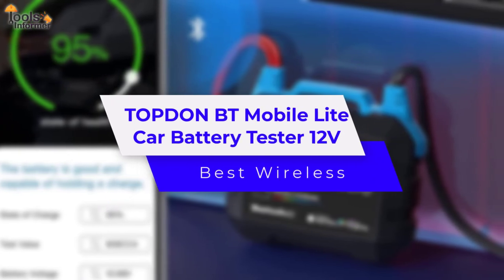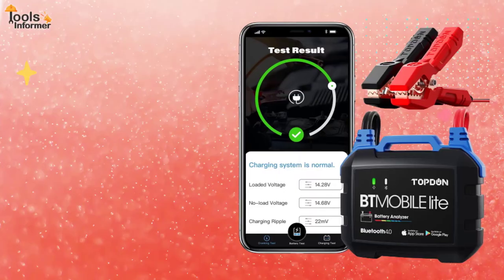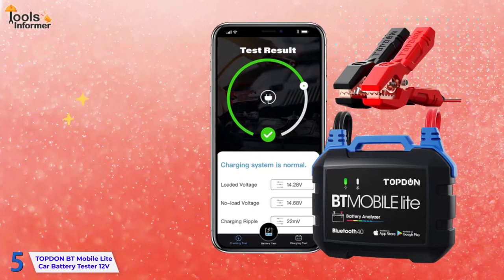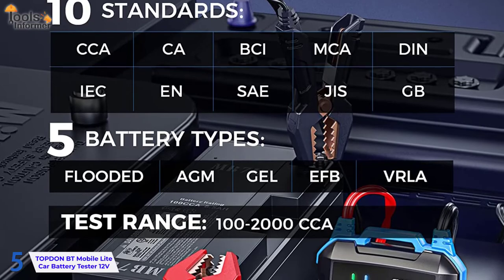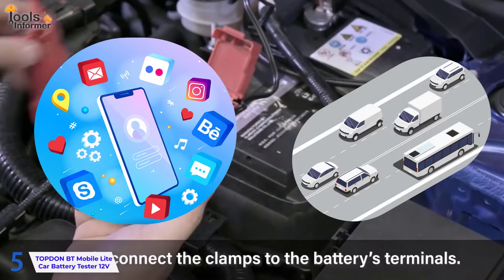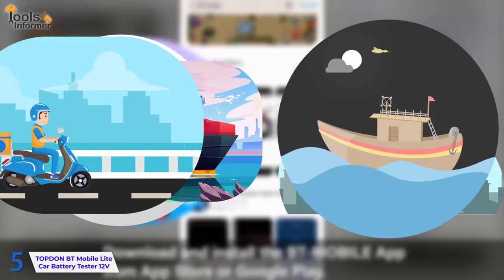Topton BT Mobile Light Car Battery Tester 12 Volt – Best Wireless. The Topton BT Mobile Light Car Battery Meter works on 12-volt, 100–2000 CCA batteries, including regular flooded, AGM flat plate, AGM spiral, and gel batteries. It has multiple applications for a wide range of vehicles, including cars, trucks, marine, boats, and motorcycles.